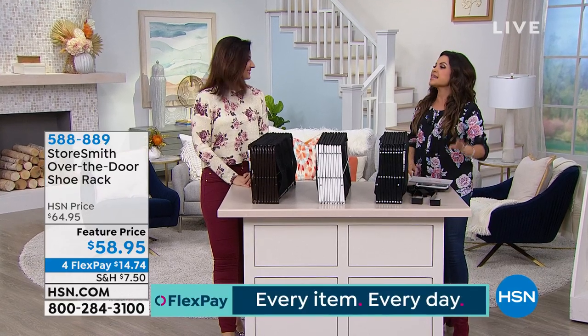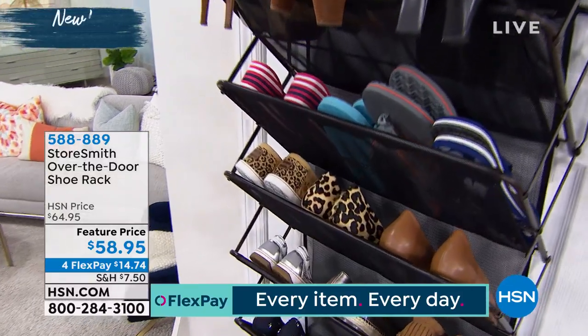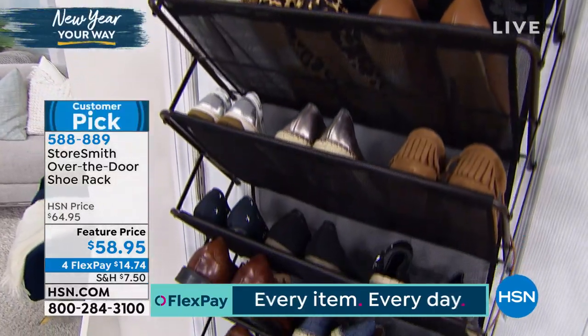Make a huge customer favorite and get the shoe pile under control. This is from Storesmith — it's called the Over The Door Shoe Rack.